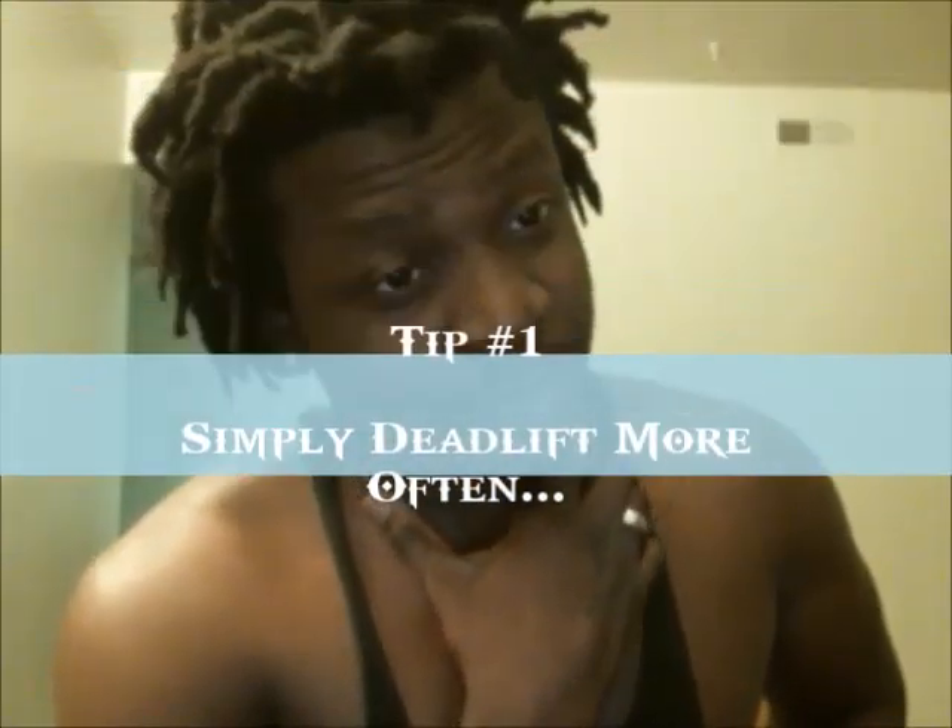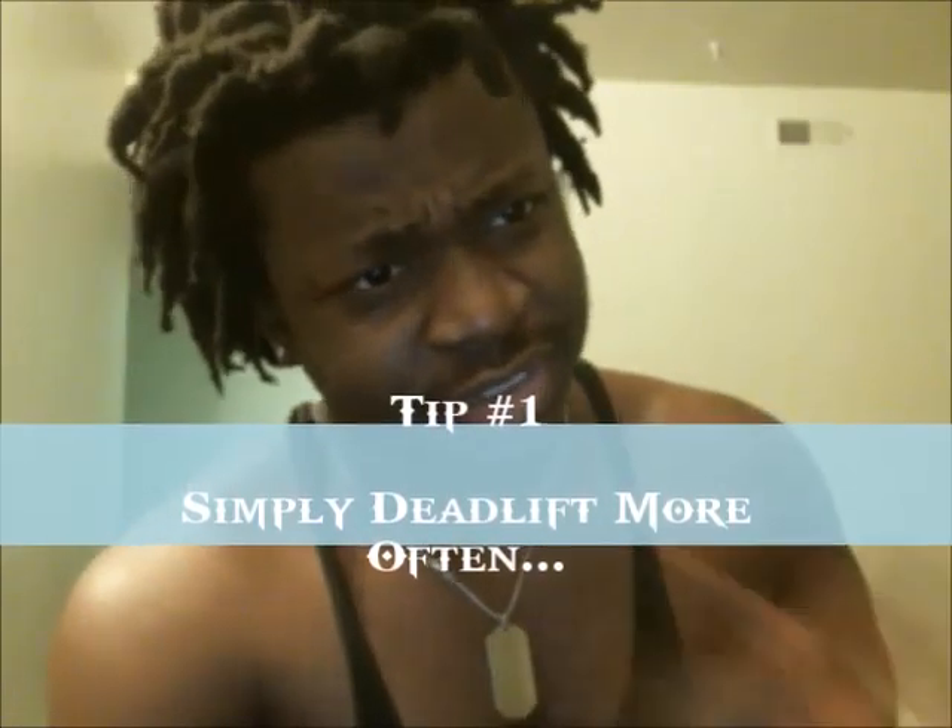Number one: deadlift more often. People were criticizing me because I would deadlift before chest day, before back workouts, before my own workouts — deadlifting left and right. I was squatting before every workout doing crazy things. If you want to get stronger at a movement, do it more often. My philosophy is: if you get your body adapted to a movement, it becomes easier to perform. Your body gets used to it and then you can pile on the weight without your form breaking down.